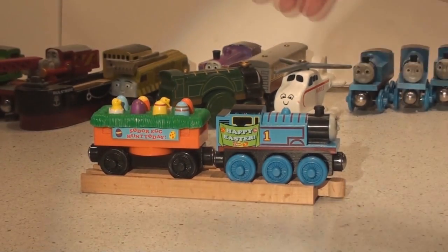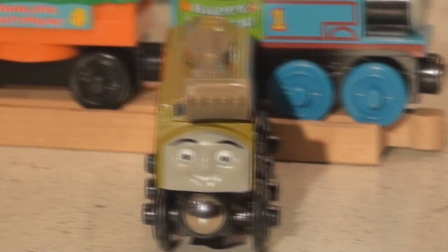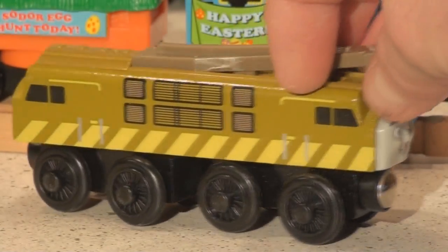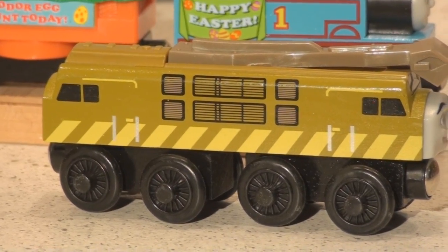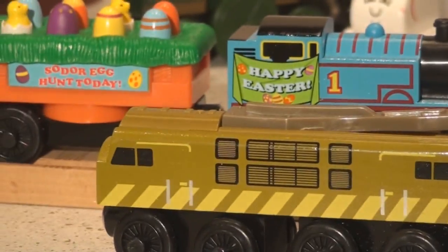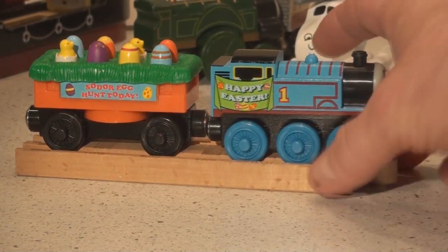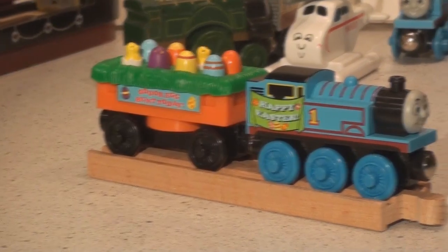We also have up on display the villain Diesel 10, and you'll find lots of videos of Diesel 10 on our channel. Look below and you'll see some other videos, or click on my channel up top and you'll see a whole bunch of Thomas and Friends videos. Well, there you go guys, thanks for watching!